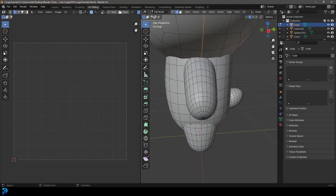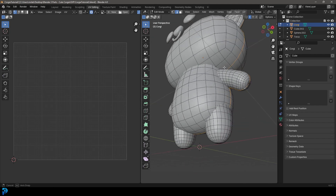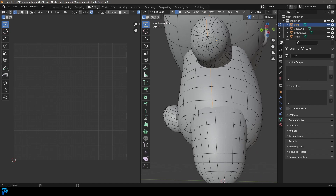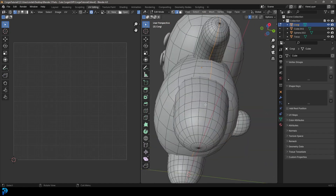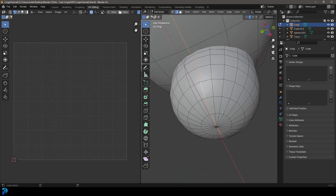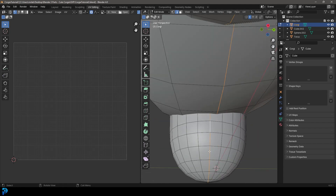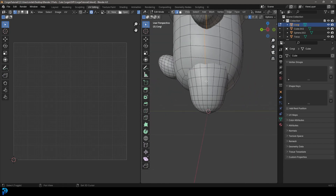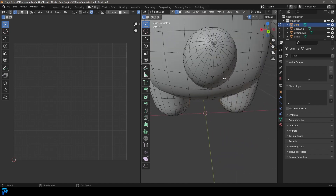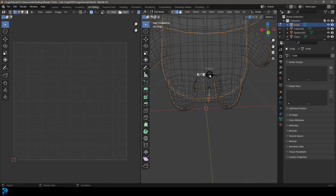Go to the arm and Shift+Alt+Left Click. It doesn't go all the way through because of a triangle, so go to the bottom and Shift+Alt+Left Click on one of those edges so it loops around. Do the same on the other side. Continue Shift+Alt+Left Clicking edges along the legs and down the back, selecting an edge in the middle going up on the tail. Now all these seam edges are selected.